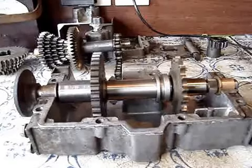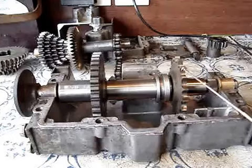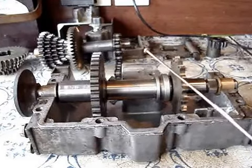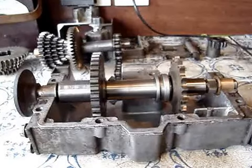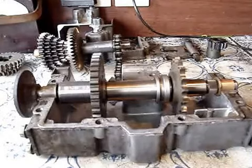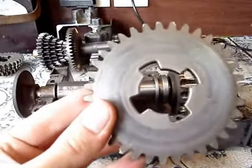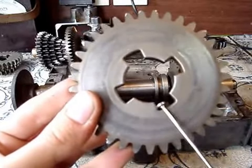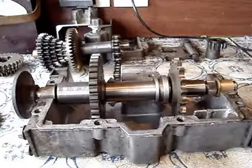I'm now taking apart the gearbox, only leaving the first forward gear, the reverse gear, the gear selector, the drive shaft, and the case. So now — how it actually works in engaging the gears: every gear that's on the output shaft has four openings cut out for it to engage.